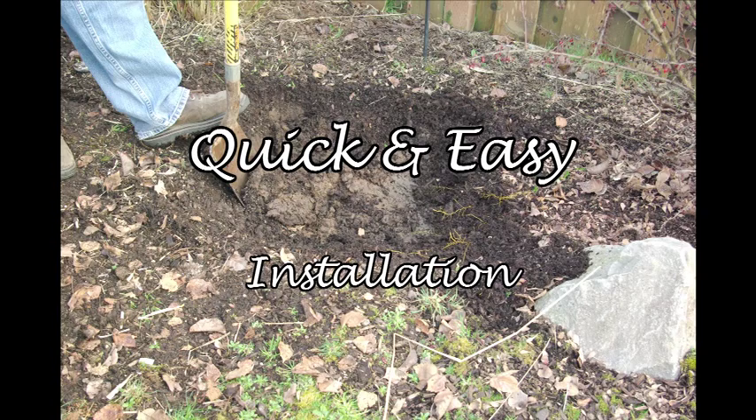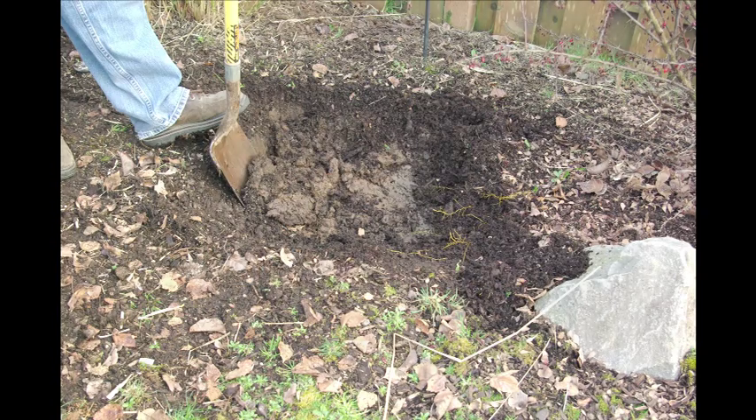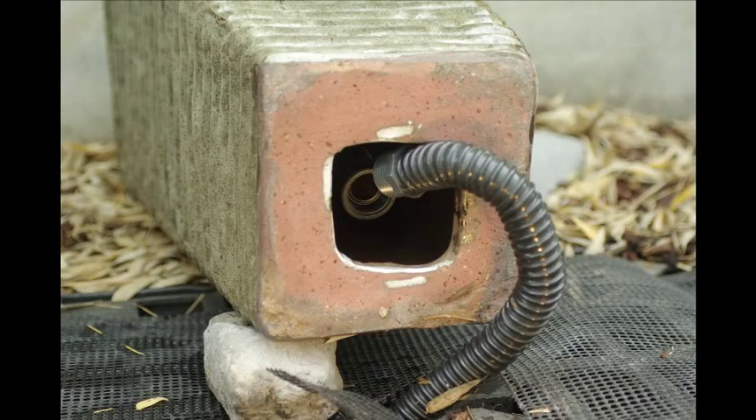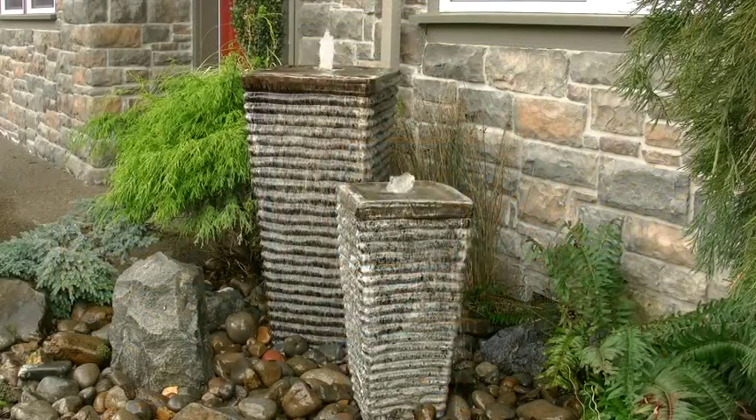Installation of your fountain is easy, too. Just dig a hole for the fountain base, run the hose from the pump up through the grade and filter screen, and attach it to the PVC union inside the bubbler. Even though it'll look like you spent the entire weekend putting it together, installation normally only takes about three hours.